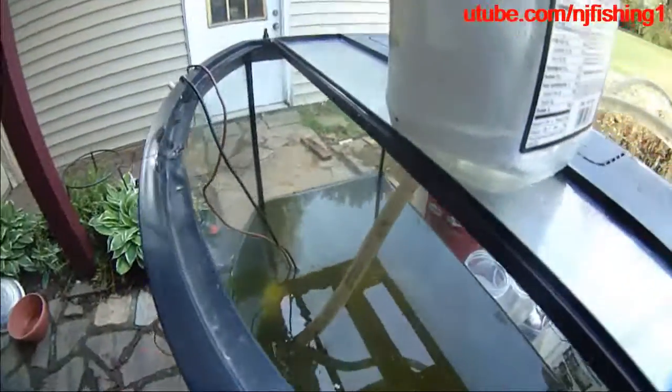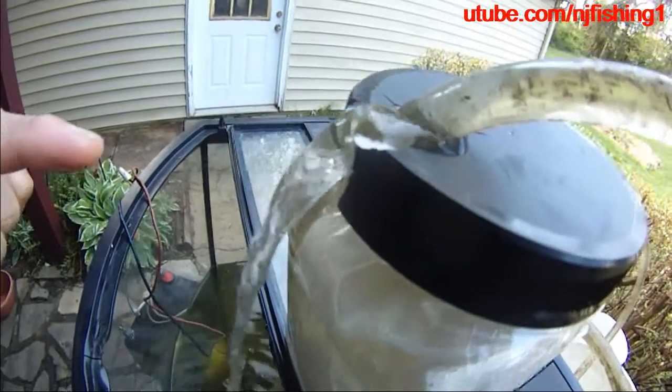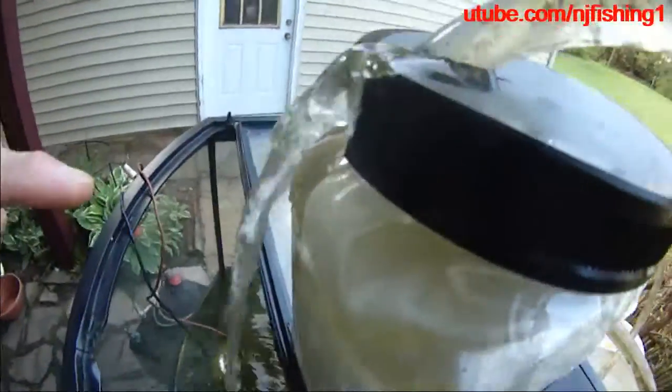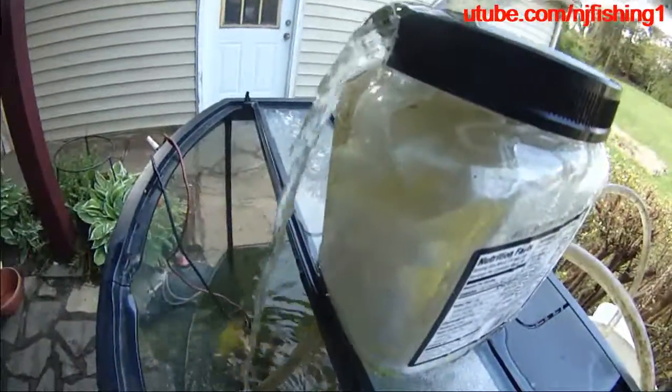So now the water is coming in and it's started to flow out. You can see here — there we go. It's backing out in there a bit, but it's okay. For the most part it's coming out of here, so hopefully this is gonna filter out most of the stuff.